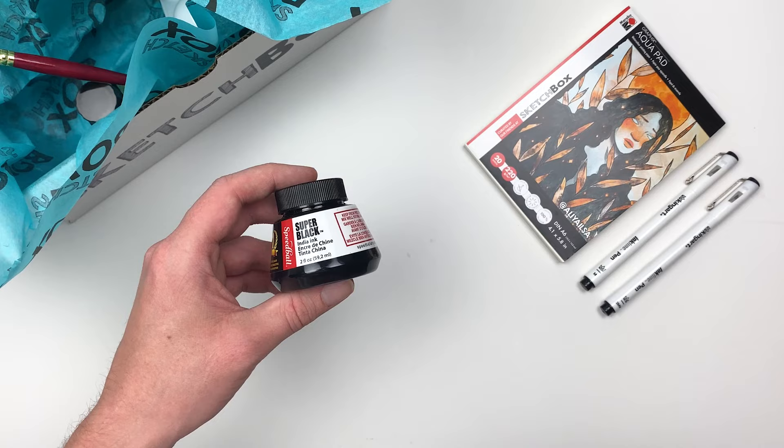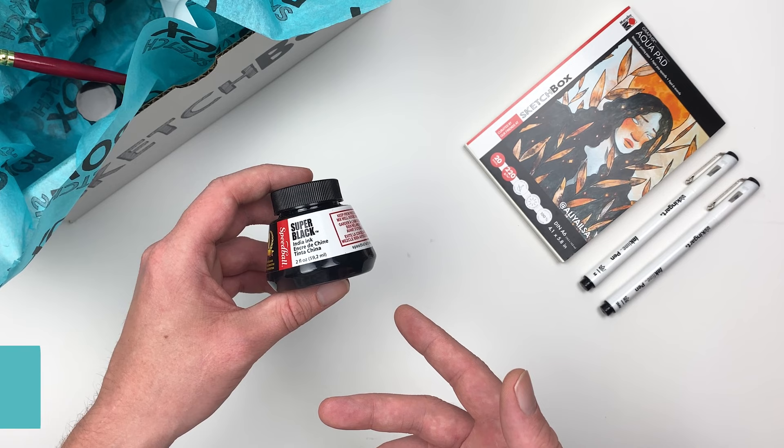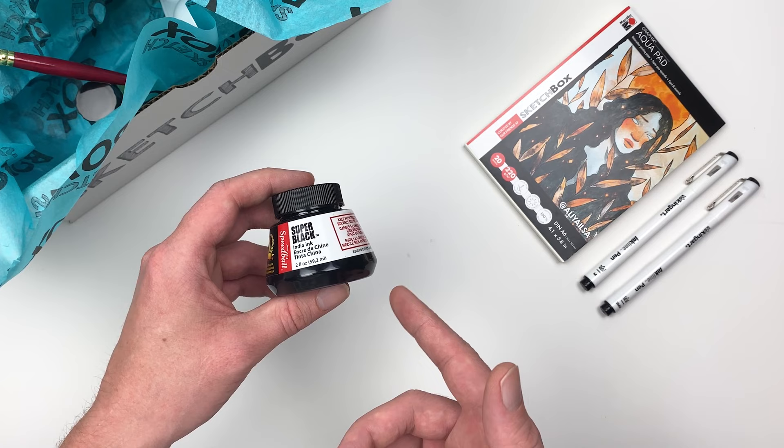Let's grab the next item in our box — the Speedball Super Black India Ink. This carbon-based ink offers a really rich dark black that we can dilute into a variety of values.